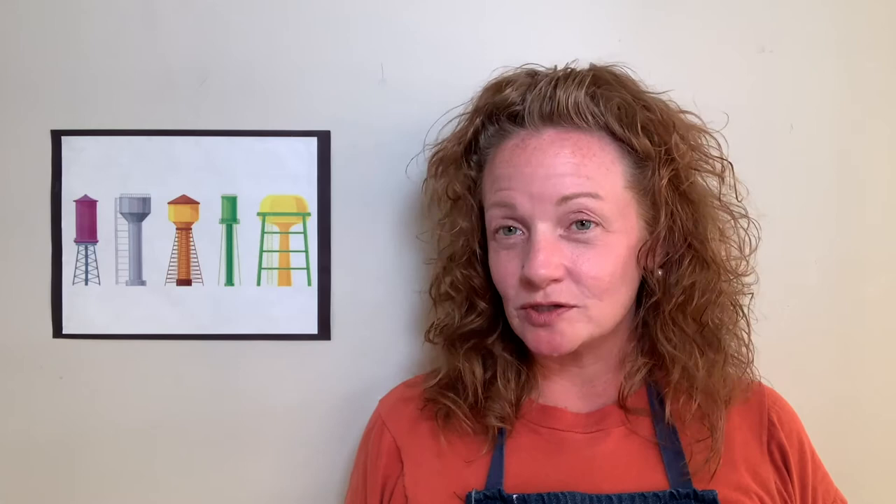Here are the supplies that you are going to need for today. First, you will need to get a couple of pencils and an eraser. Also, you will need a ruler because we are going to be drawing a lot of straight lines today.